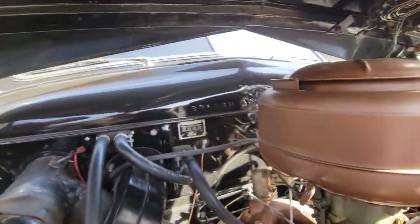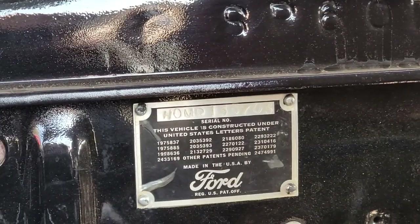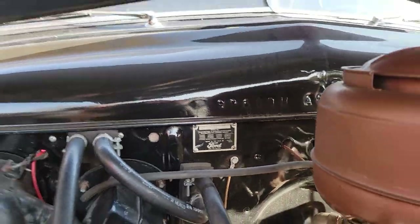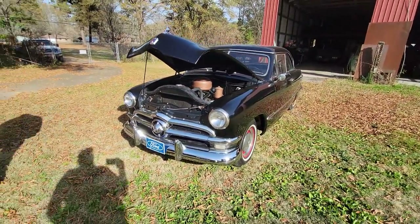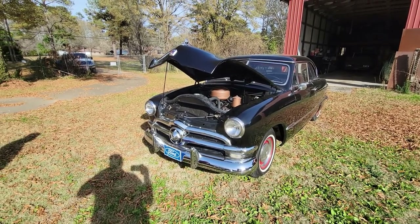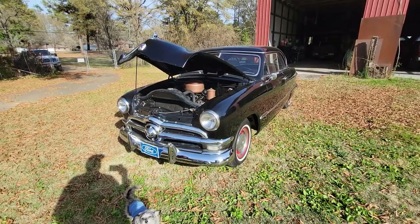You got Grundy or somebody on it, or just regular car insurance? Nothing on it. I keep State Farm on all mine because Grundy's like $100 to $300 a year depending on the amount of the policy. And as long as it's under lock and key, they're good.